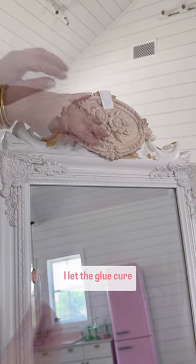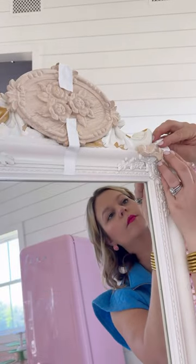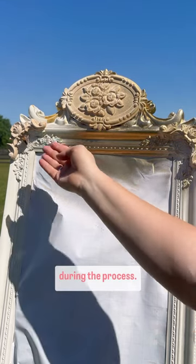I let the glue cure overnight then I took it outside and spray painted it with some primer and gold paint, and look at the beautiful butterfly that visited me during the process.